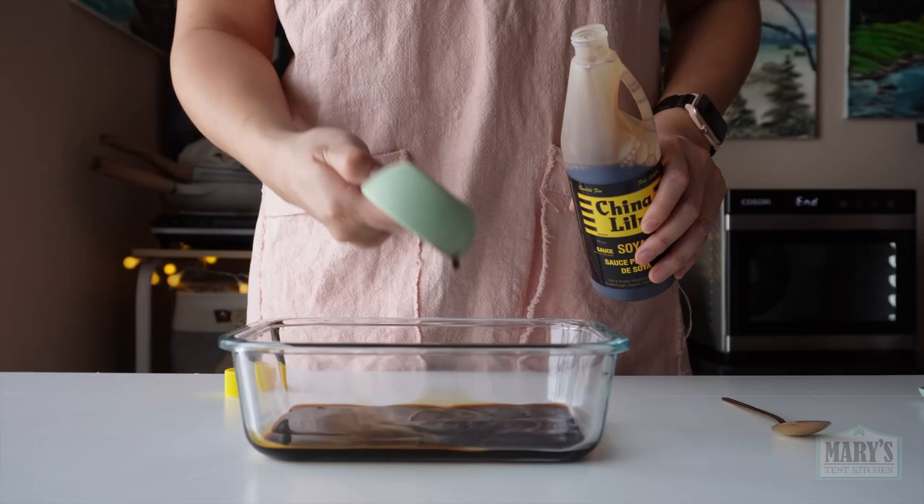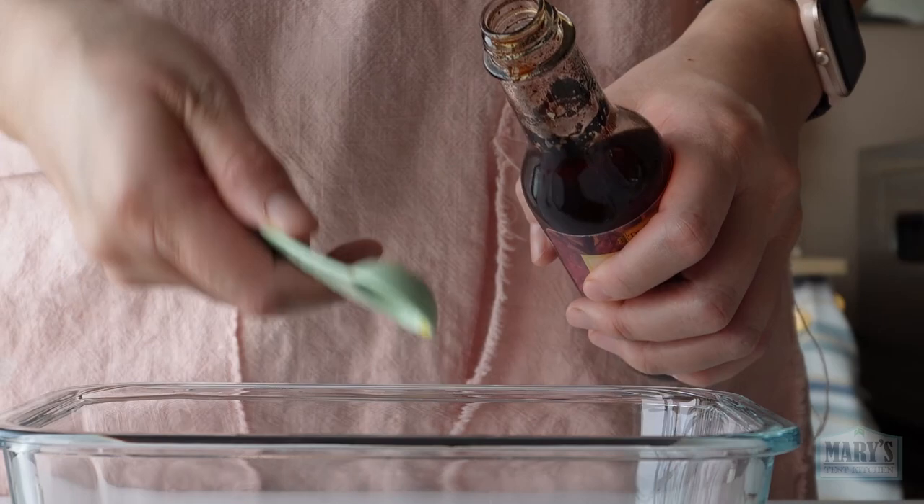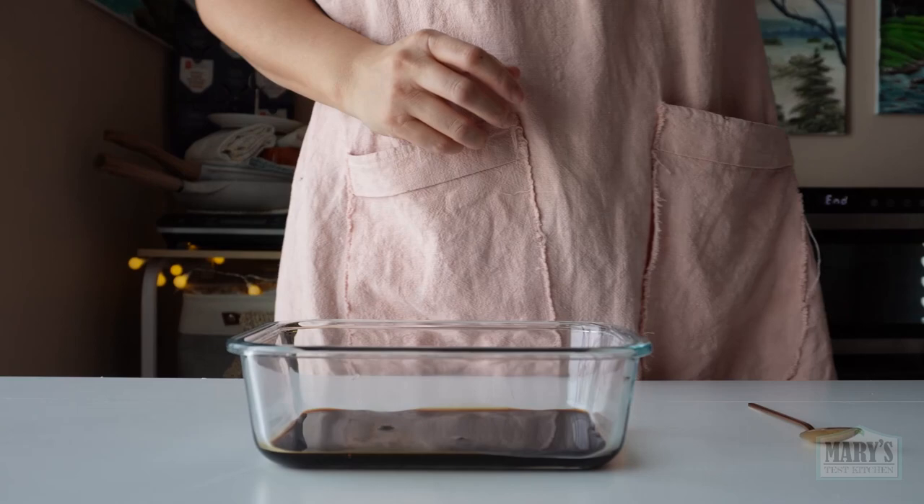The next essential ingredient is liquid smoke — half a teaspoon. And if you want a really convincing pork-like flavour, the next essential ingredient is controversial. So controversial that I'm actually going to try to skip it and use an alternative first. Guess the real ingredient in the comments and later you'll find out if you're right.